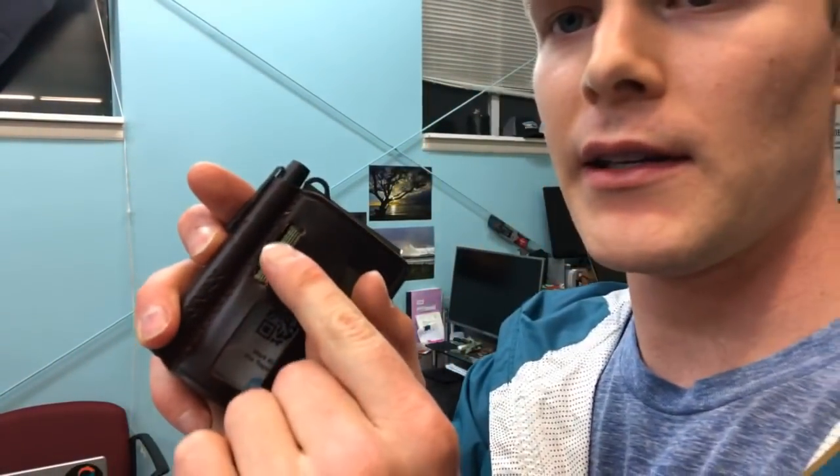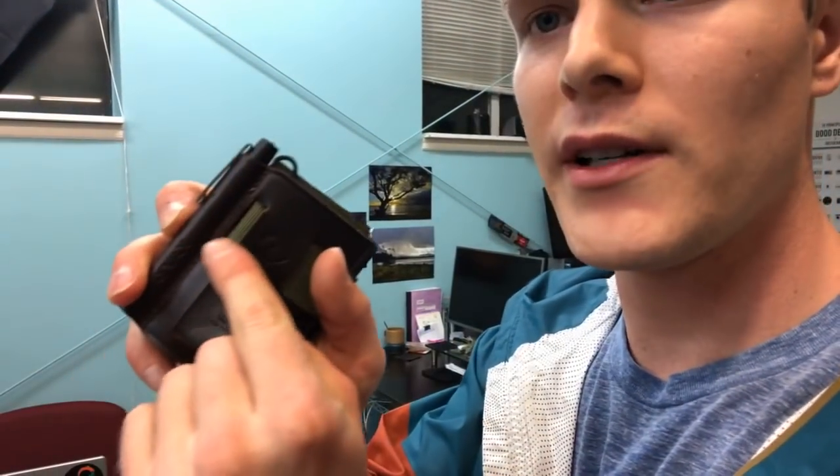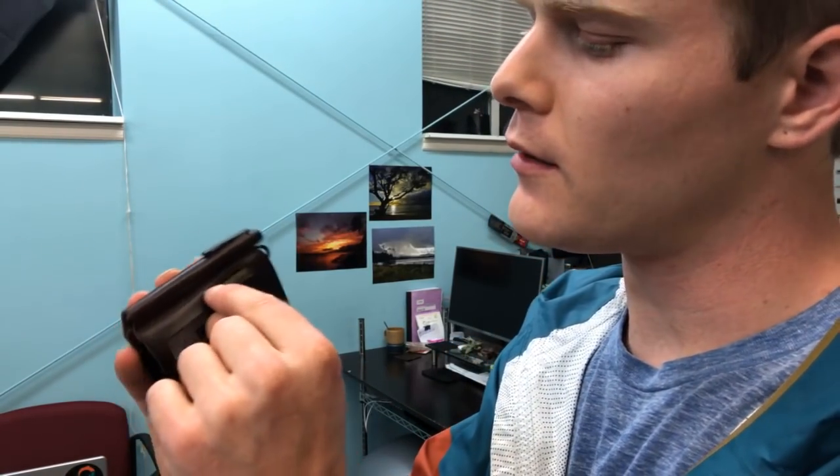Now the problem that we were experiencing — first of all, the stitching right here was coming out. It was breaking apart basically. It wasn't living up to our warranty. So we had to go back to the drawing board and we redesigned it.